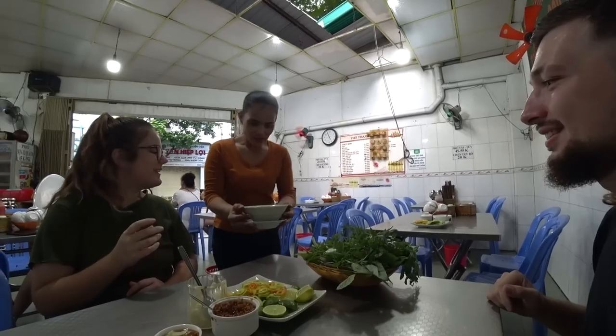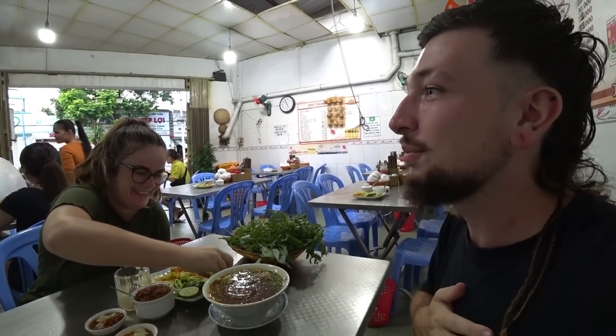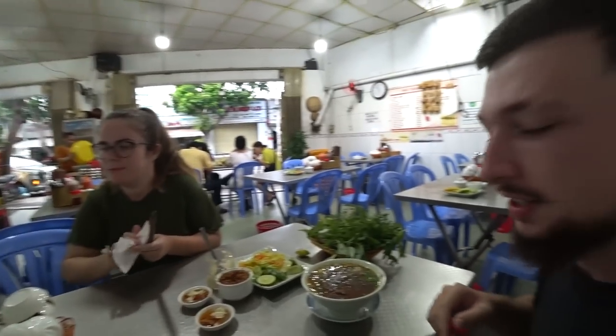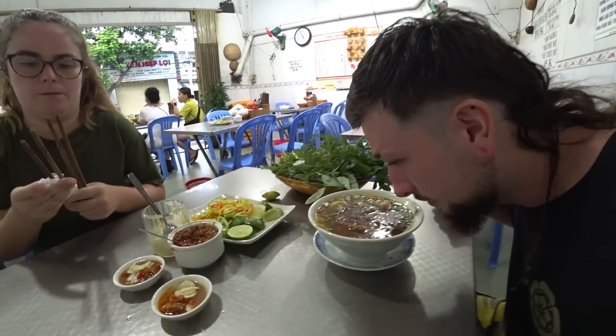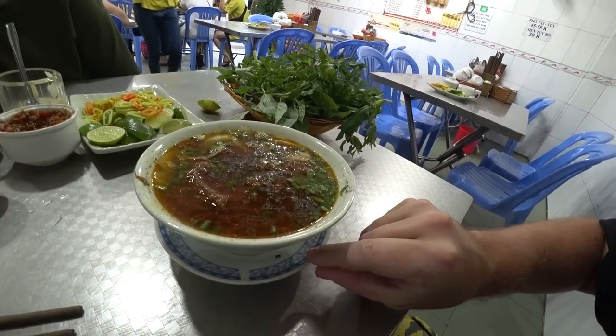We only vaguely know what this dish is, but when she showed it to us it looked so good. If you are in the Tan Dinh area of Saigon, it's really good. The dish has arrived and it looks and smells so good - wow, oh my goodness.